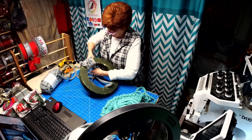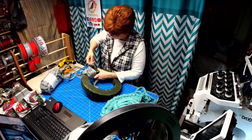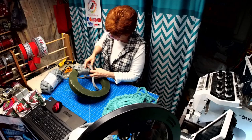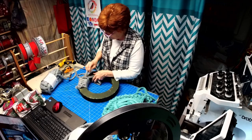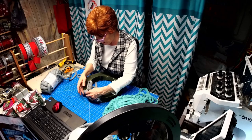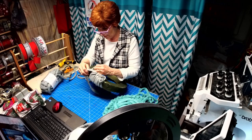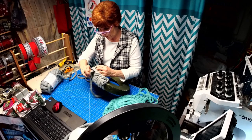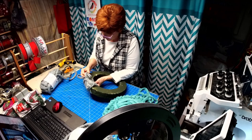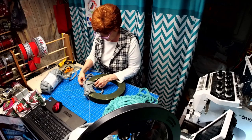Alright, so again — over, pull a loop through, go back, pull another loop through. See, you get this kind of decorative chain going here. When it works! You just got to keep tightening it to get your chain tighter.